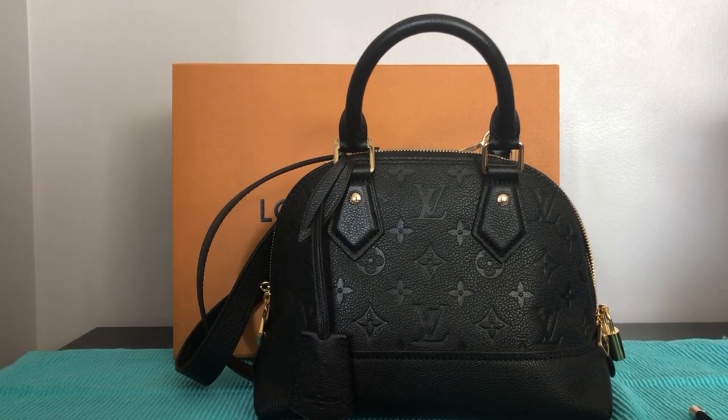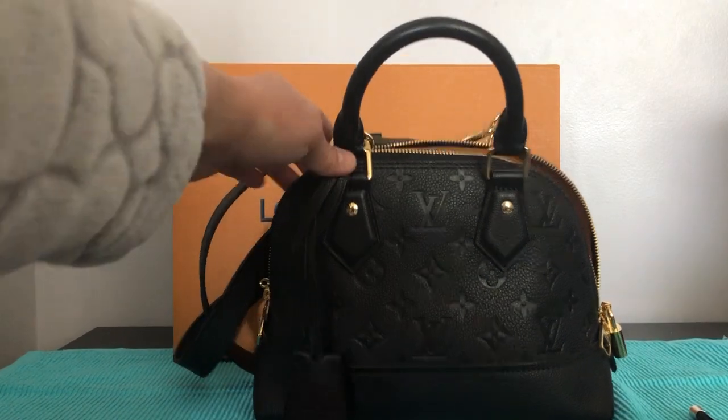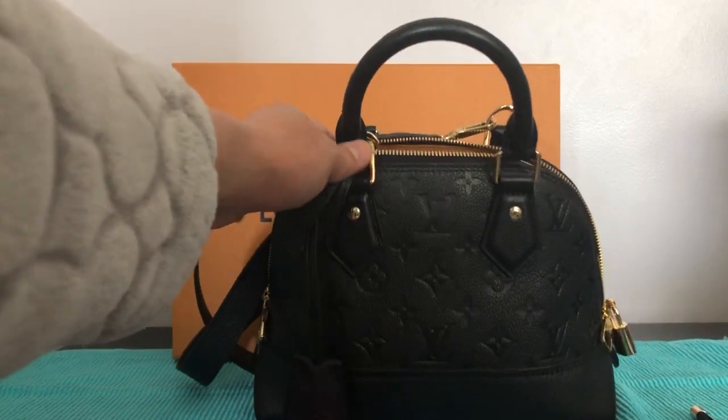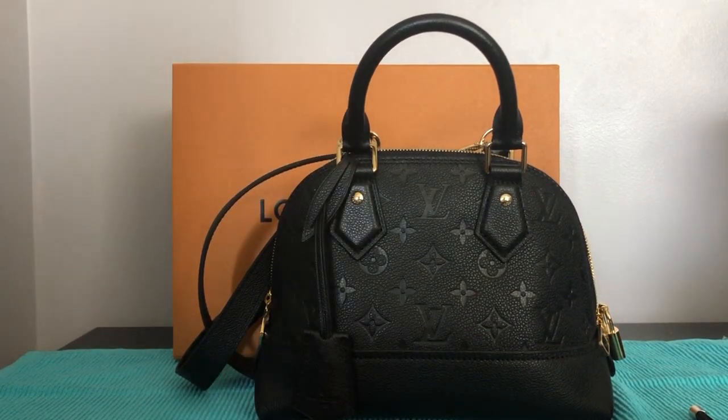The difference is the strap, which is thinner, and the opening of the bag is a bit stiff and not as wide as the imprinte leather. Also, if we consider the price, it's less expensive.